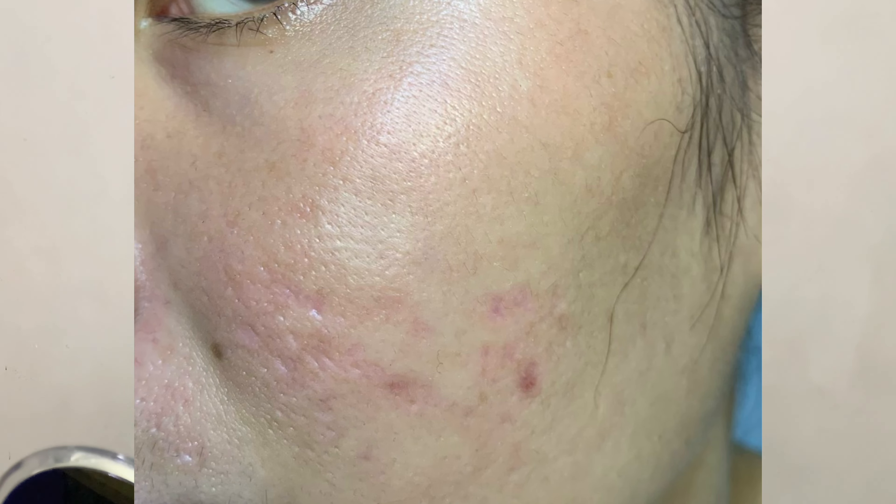Now I'll show my before pictures — this is what my skin looked like before I started using the Banisher 2.0. And this is how my skin looks after two months of using the Banisher 2.0.